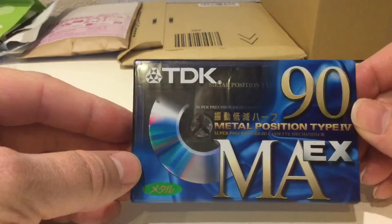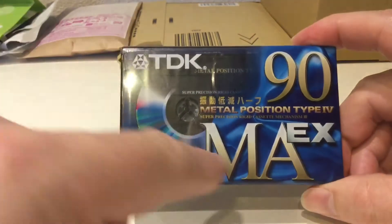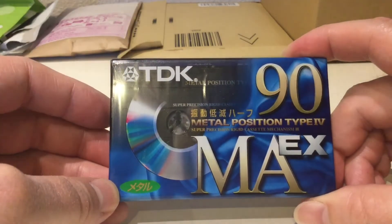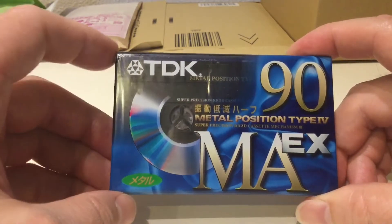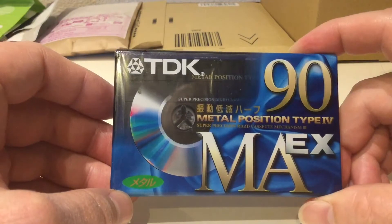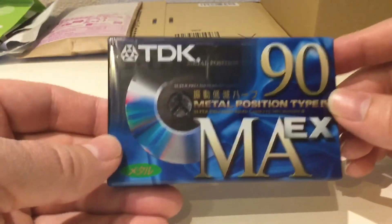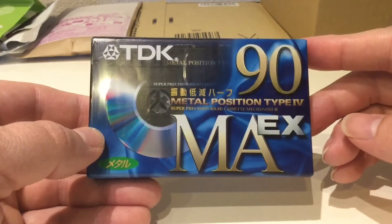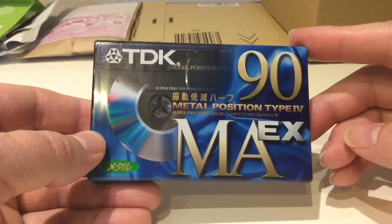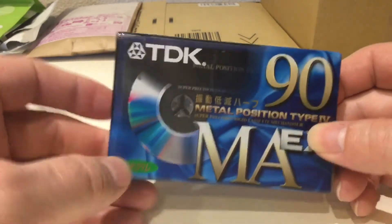I looked up on the website — which I've linked in a previous video and I'll try to link below — and the MA series is 'MA' and then the last two letters vary according to the variation or version of TDK MA you've got. They didn't only do a 90-minute by the way; there were other tape lengths. I'm not going to unwrap it here and now — I'll only unwrap it when I come to use it or if I get more than one, so since I've only got one at the moment I'm not going to unwrap it for now.